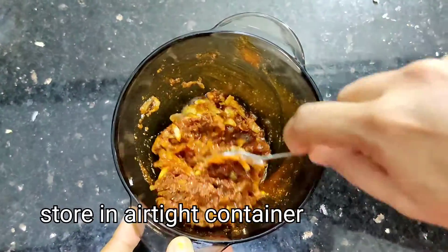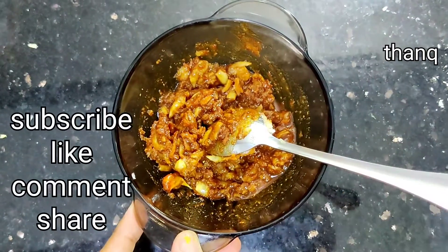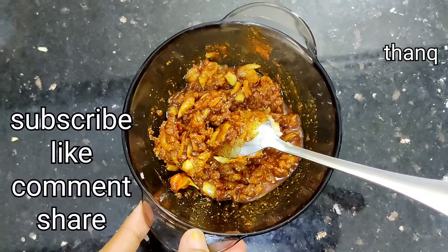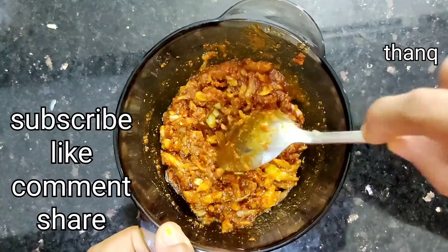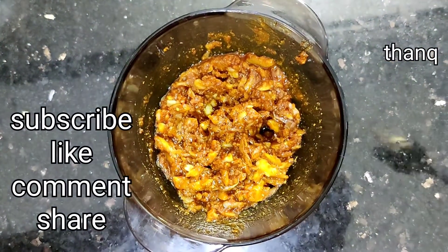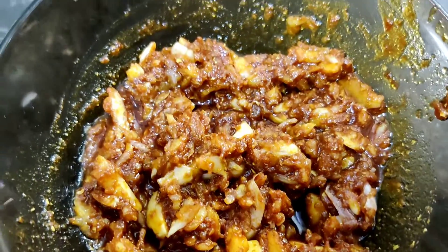It is very good to start with a small plate of dough. It is a good product to store it in 2 to 3 containers. It is good for making bread, so we try a recipe to make it a good product.